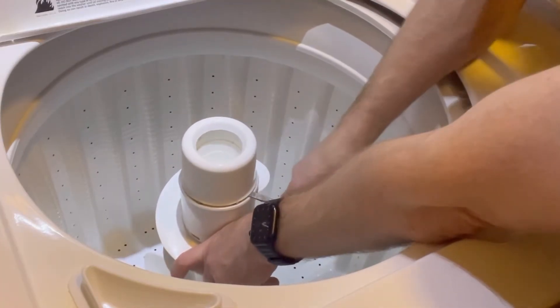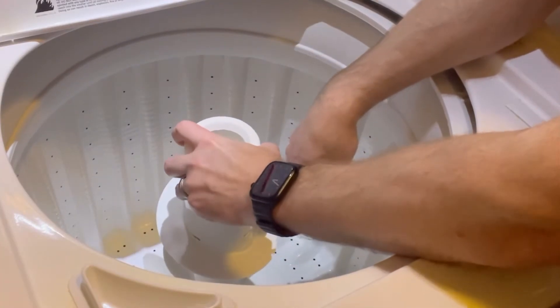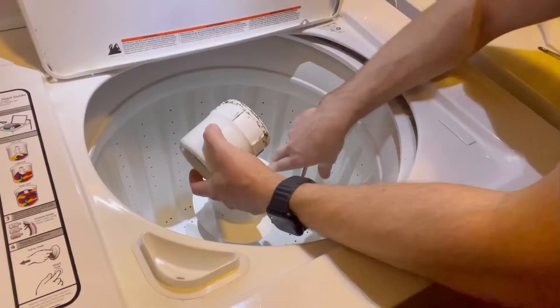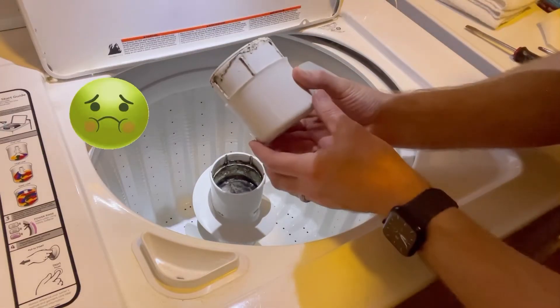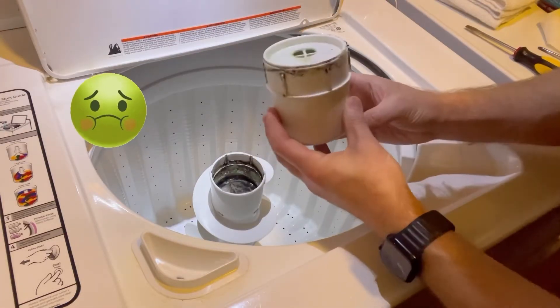As you can see, it's kind of coming up there. And so once it's loose, you just pop it off here. And this one has never been cleaned — as far as I know, it looks pretty gross, as you can see there.